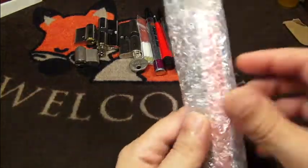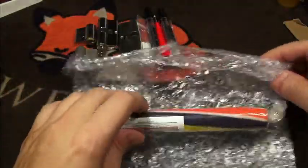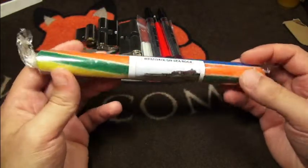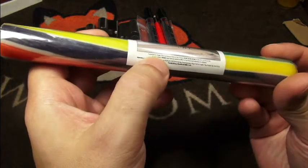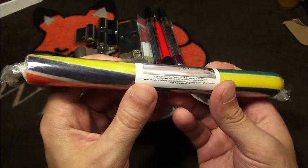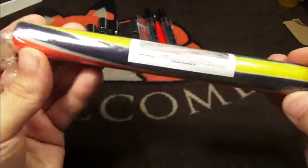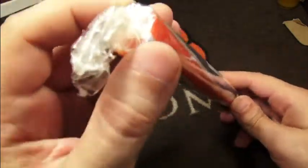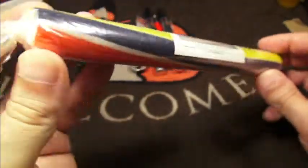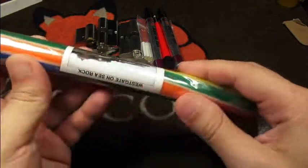These flux pens are really handy for fine soldering work. Also, this brush here — awesome! I got my new glasses today so I can actually read now. This is really tiny print. It says 'Westgate on Sea Rock' — I think this is candy! Awesome. I probably have to cut this in pieces and share it with my work colleagues next week. It gives a pattern here. Definitely too big to eat at once — it has a little crack here from shipping, but doesn't matter. Wow, really cool!